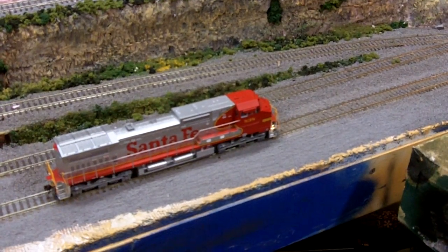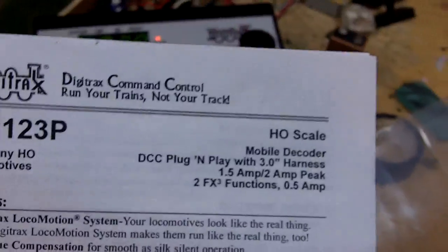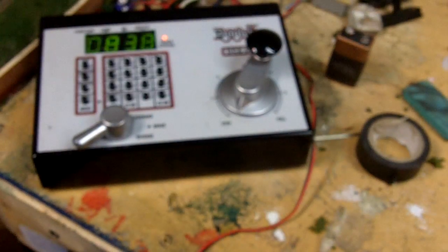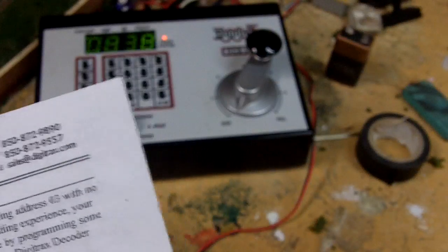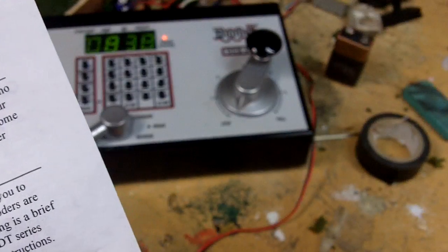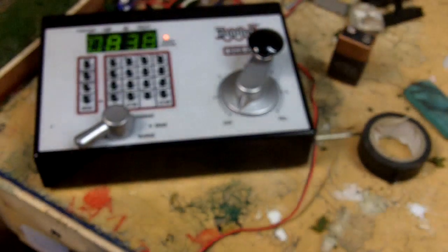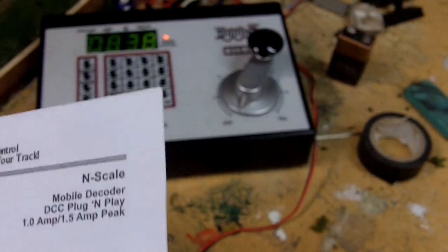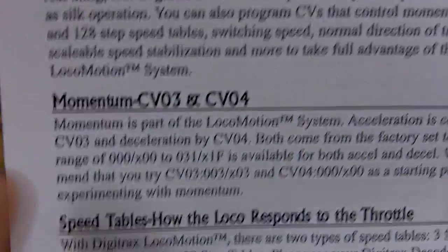So I'll plug in 838 here and show you. I have Digitrax Zephyr and the DH123P decoder. I already did some videos on programming sounds, and this time I'm going to go over acceleration and deceleration of the locomotive. I don't know that it goes over in this instruction manual, however you can look online, or you can use the one with the 143, which has the information on adjusting the CV values for speed and momentum.